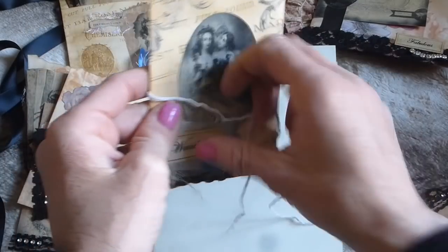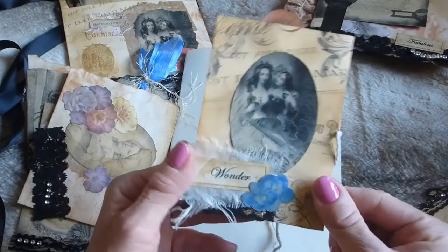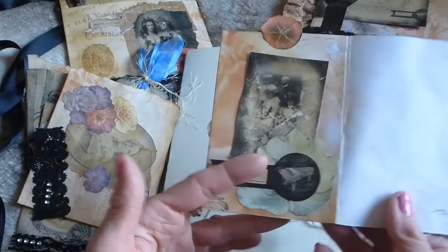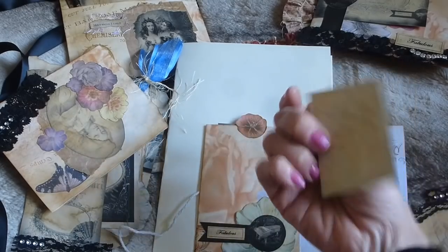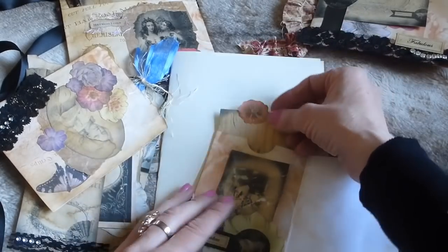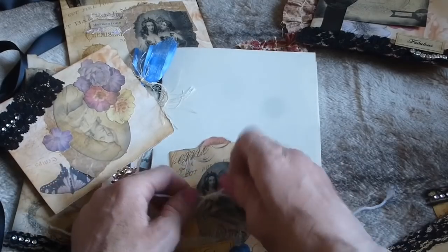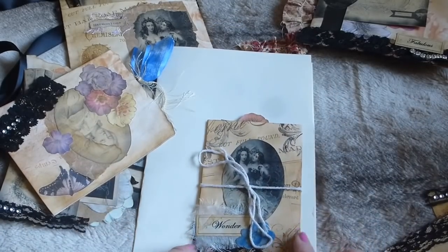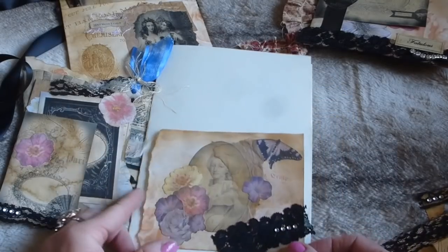Here I've made a little booklet tied with some string. It's made from background pages layered with an image from the Symphony Orchestra kit, the word 'wonder' on some gorgeous fabric, lace trim, and beautiful blue flowers. Opening it up, there's a piece from the kit with a flower acting as a tuck spot for a journaling card, and another journaling card at the top. The string is just glued on the back so you can peel it off if you prefer.